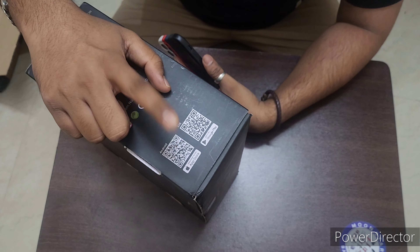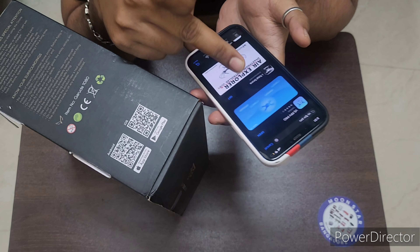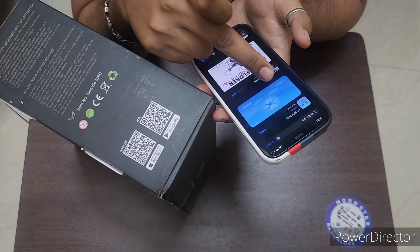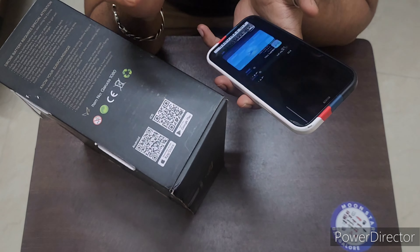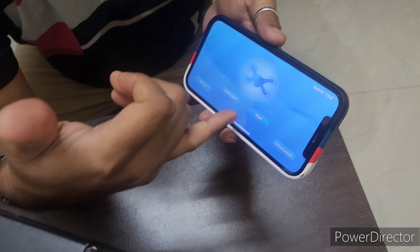By scanning this QR code you will directly go to the store. I have already downloaded it — it will show VSFPV Pro. Once you download it, it will show some options like setup, calibration, start, and introduction.